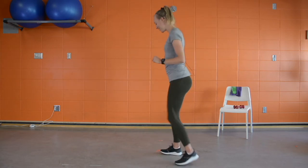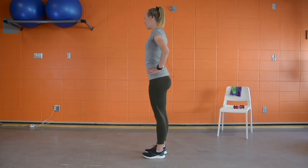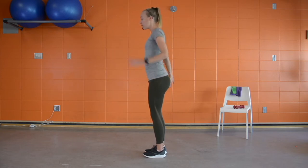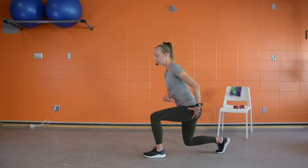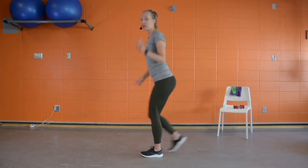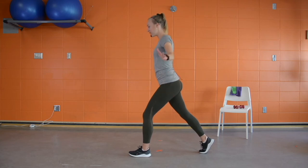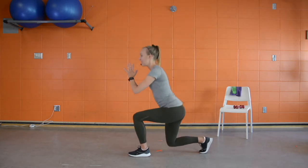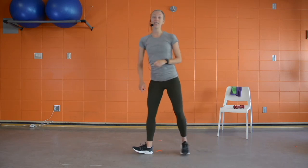For the reverse lunges, we're building off our squats. If you struggle with balance, hold onto the wall or have your chair handy. Step back, drop down pushing the hips back behind you, then use your glutes and front leg to drive up to standing and alternate sides. If you've mastered the reverse lunge, you can stay in that split squat position — thirty seconds each side — which is harder because you don't get the same break.